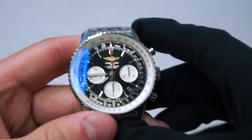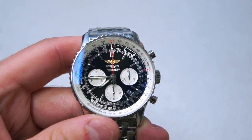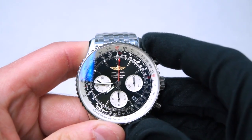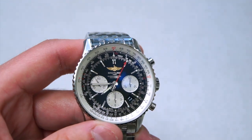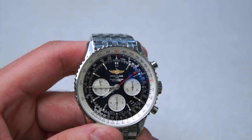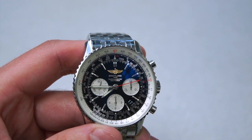Moving into the complications on this watch — it has a chronograph. Pushing the top pusher starts it, which is standard functioning. As you can see the seconds hand is moving. The frequency of the movement is 28,800 Hz, which is eight beats per second, giving it a very smooth moving second hand.